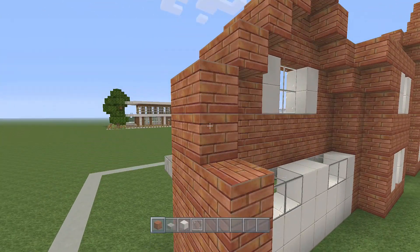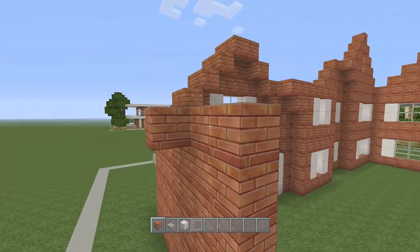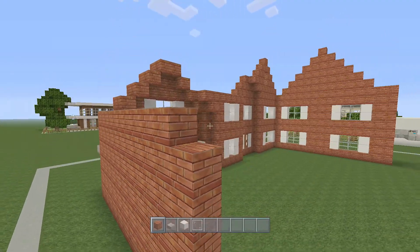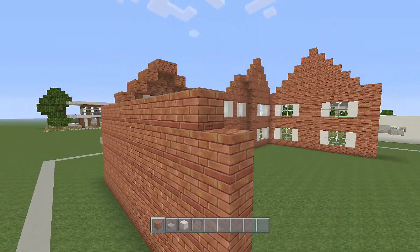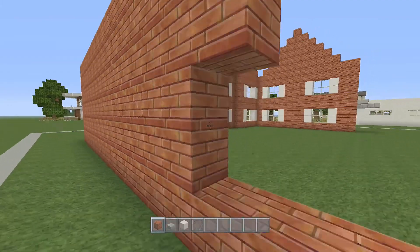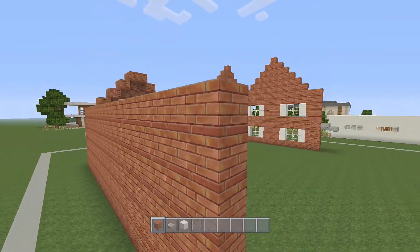There are no details at all on this side. All we're going to do is just fill in the wall — there's no windows or anything. So once we've done this, all we have to do is the back of the house, which hopefully works out this time. And we're finished — we just have to add on the roof.